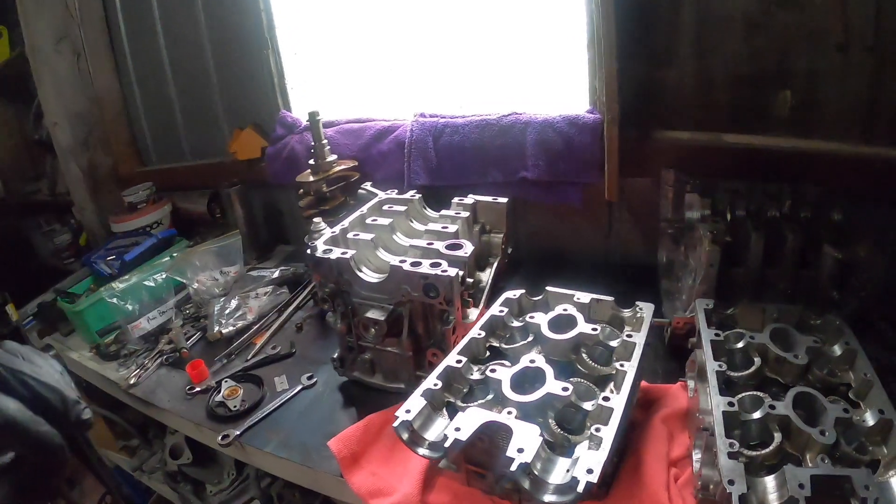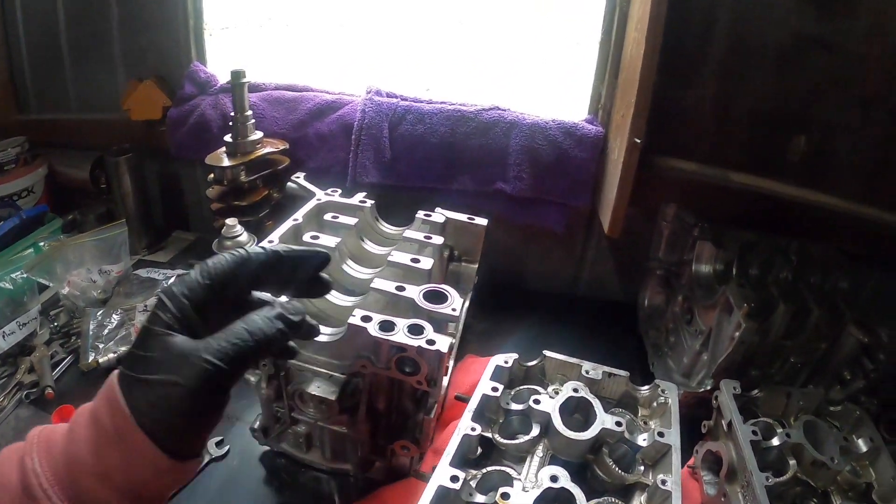We are going to be a test mule to see how much a NA block can handle with upgraded internals. Probably the most important thing would be an oil pump - I might look at an 11mm, I believe mine's a 10mm and it's been through hell. So we might get another oil pump to put on.